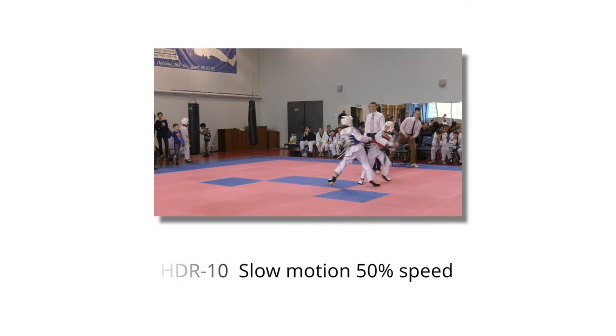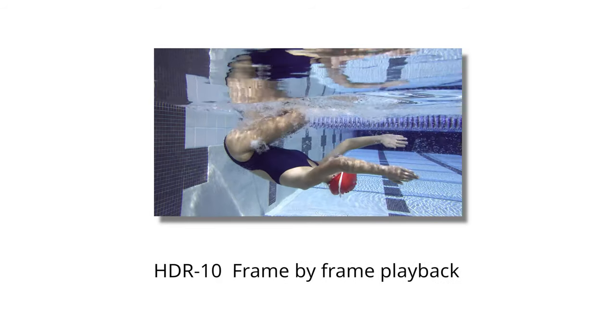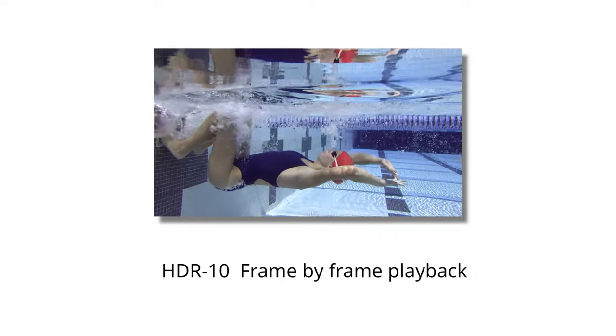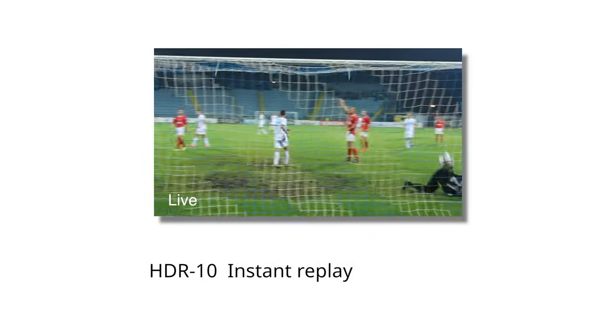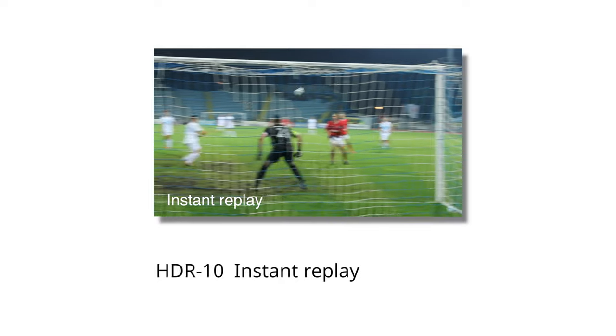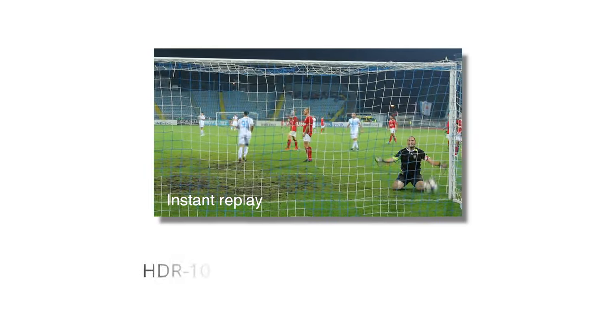From school sports and games to international competition, and from correcting movements during training to highlights replay, you need an instant video replay system. In the past, the high-end sports systems have been complex and challenging to operate. They have also been very expensive to purchase and integrate.